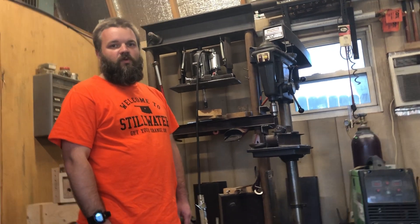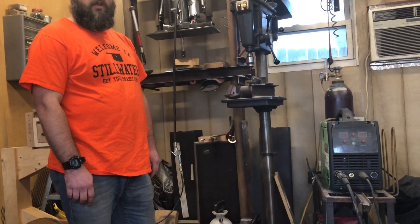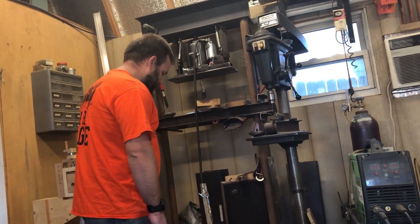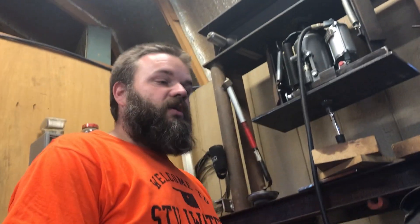Today I'm going to show you my shop press and how I built a few features into it that I think you may find useful in your own, if you decide to build one yourself.